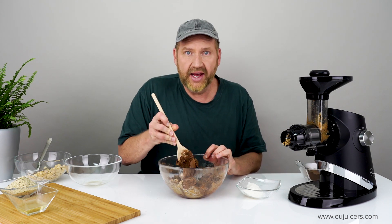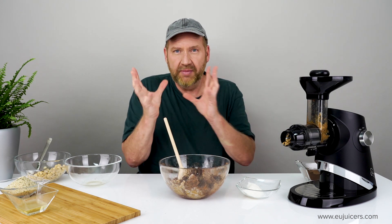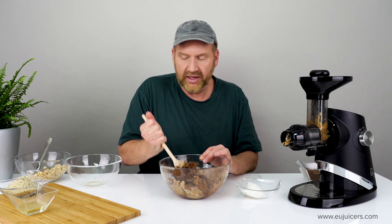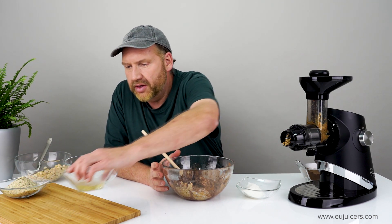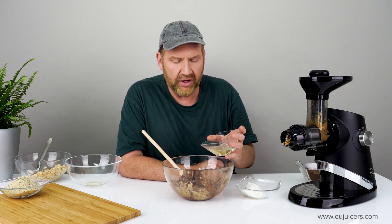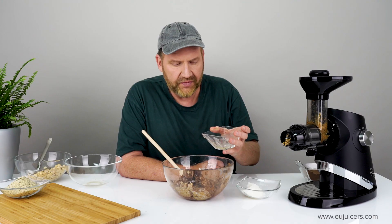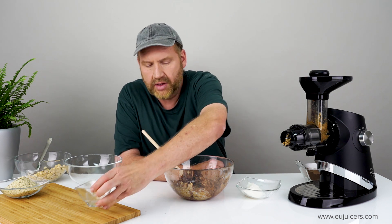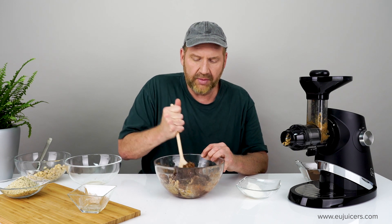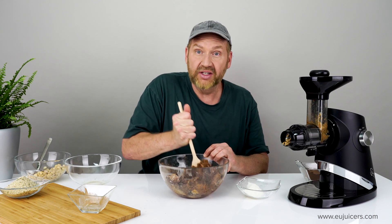The last thing I want to add is coconut oil. That's going to not only bind things together, but it'll make it nice and smooth and shiny and help me to shape and form it later. This is just over a tablespoon of coconut oil that I melted beforehand — that's probably all that's needed. Just stir it up real well; it'll take a few minutes to really get it mixed.